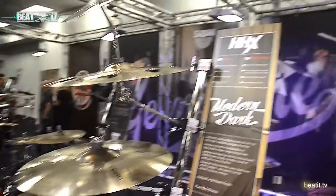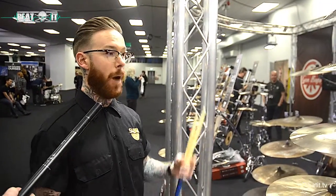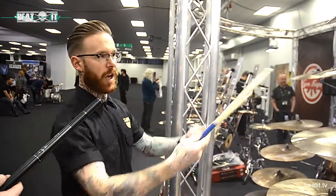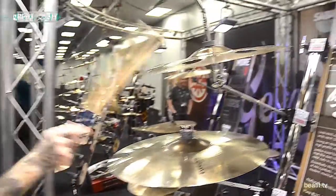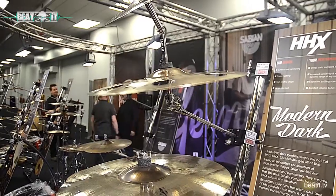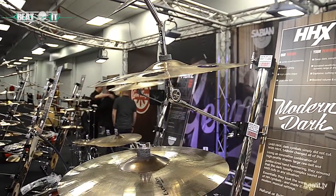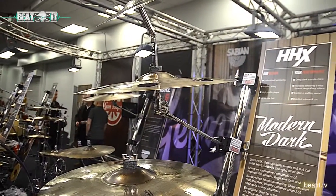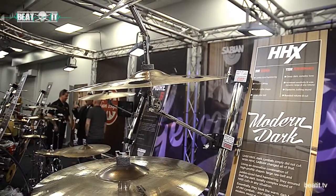HHX Modern Dark — been around for a long time. A lot of end consumers are mixing this up with AA and AAX. Classic Ozone, 18-inch Ozone cymbal — pretty much every single Sabian artist has got one of these in their setup. It's probably one of the most popular cymbals across AAX and HHX that we do.